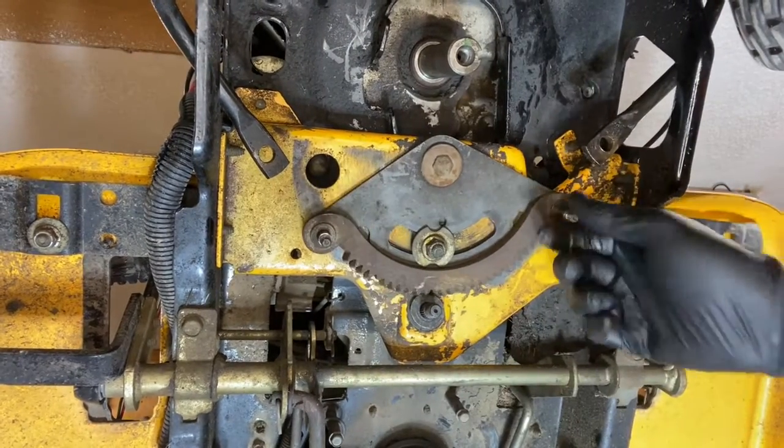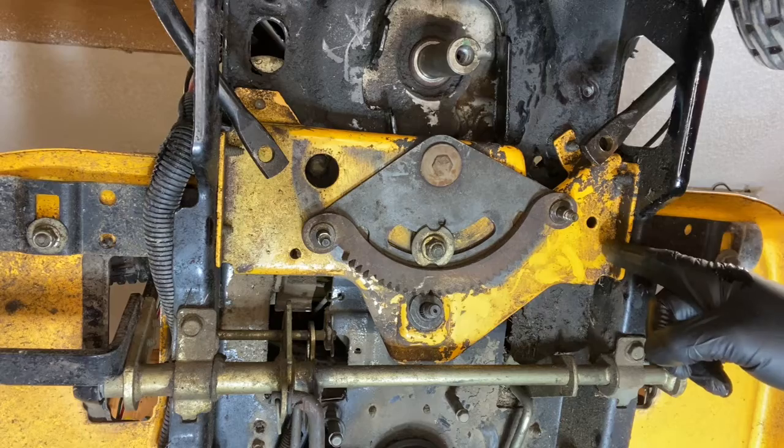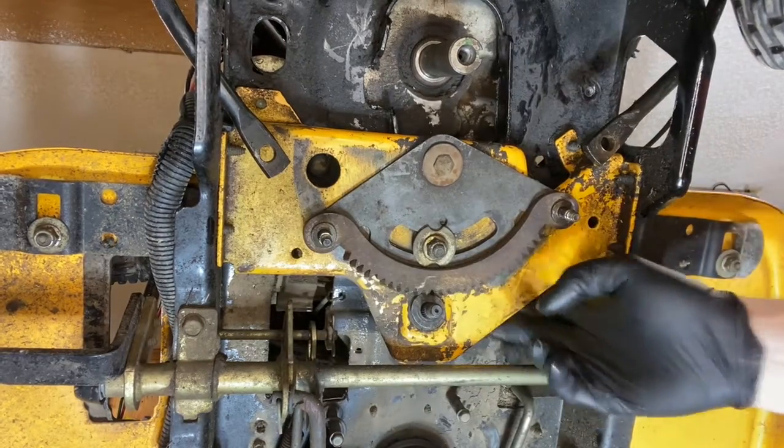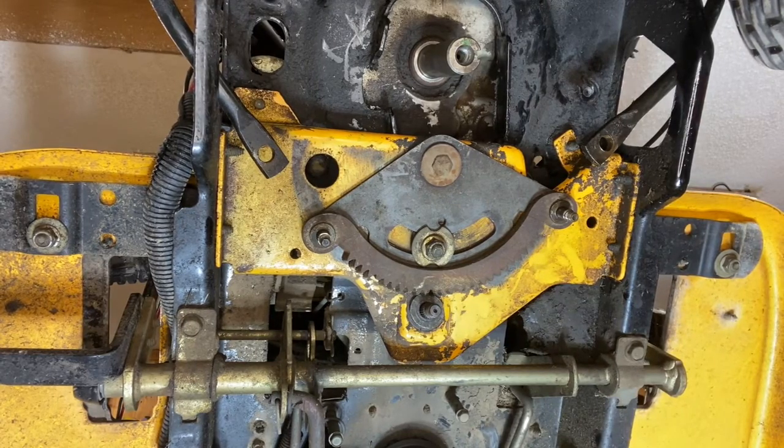So we've got this loose. You'll notice we've got six bolts we've got to get to — one, two, three, four, five, six — in order to pull this off. I'm going to drop her back down and show you on each side how to remove those bolts.